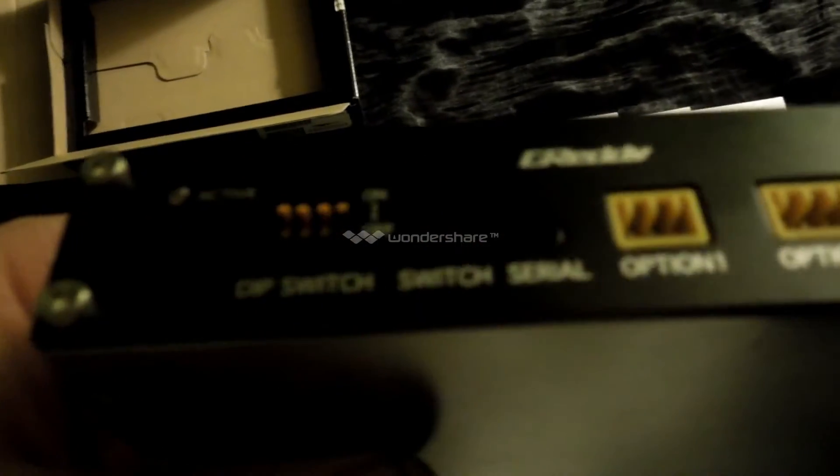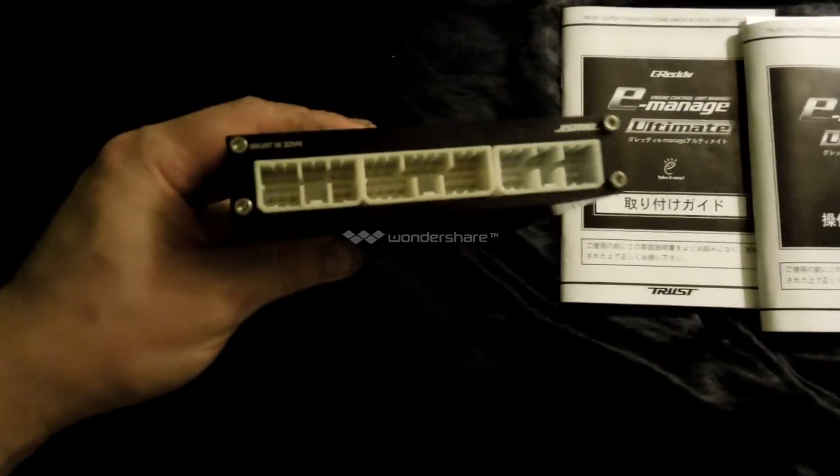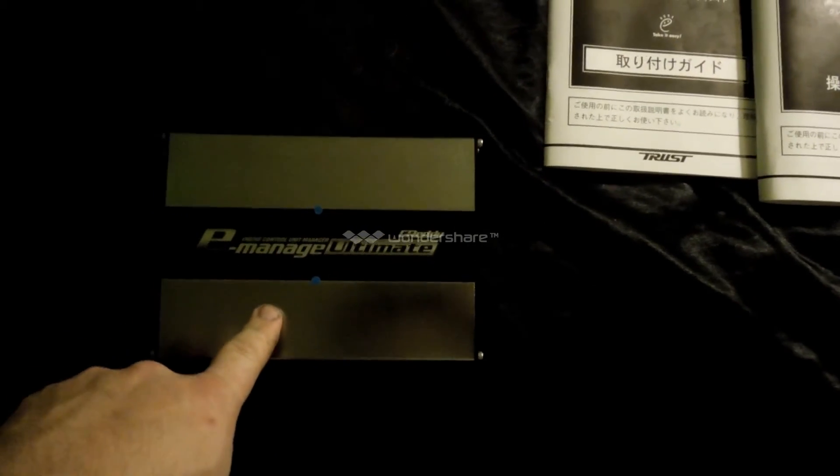So you get two option ports — you'll configure them. USB Type-B, you'll need to get a cable because mine didn't come with one. And then a DIP switch, your switch, and serial port. And then all your harness connectors. You'll have to take the board out of here and configure all the switches inside and then put it back together.